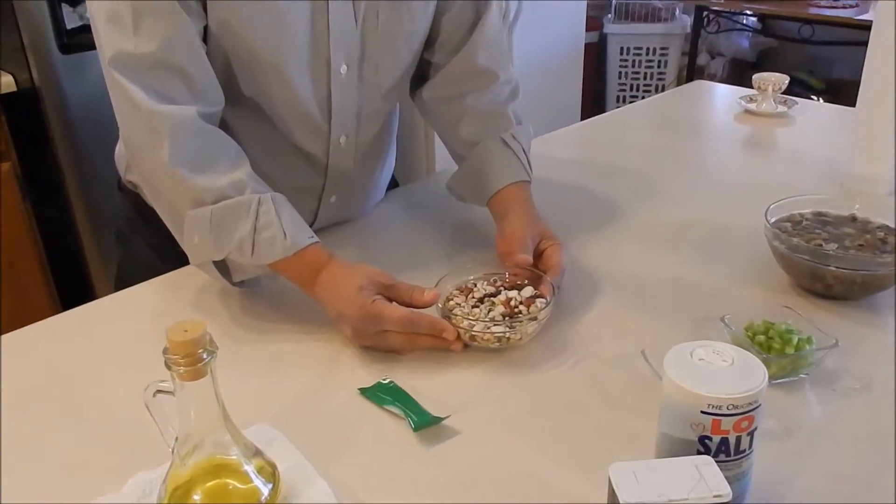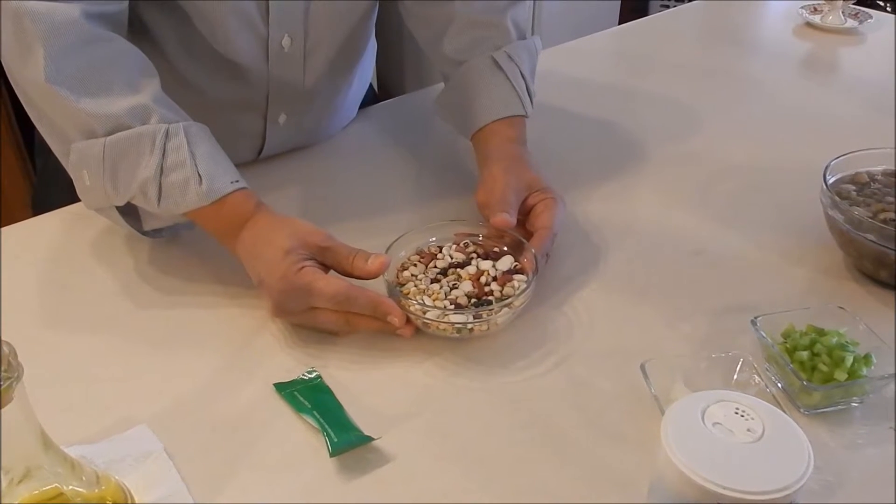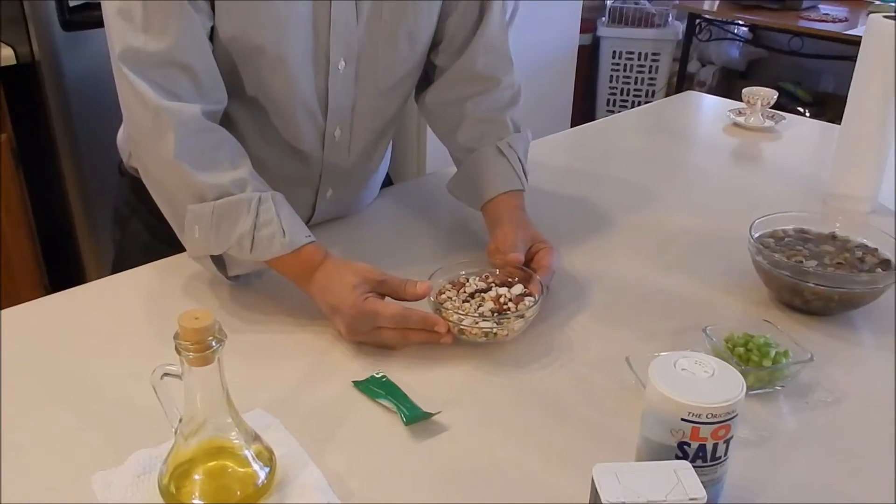First, we have a cup and a half of 13 grains. The best place to buy grains is Winko. So if you have a Winko store near you, please buy it from them — it's the best place.